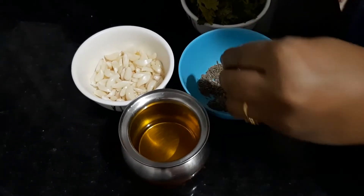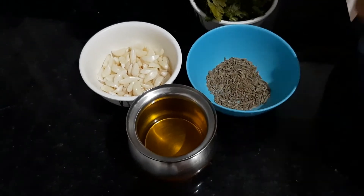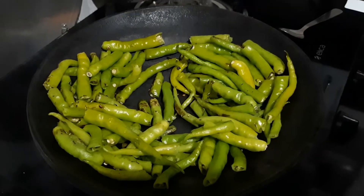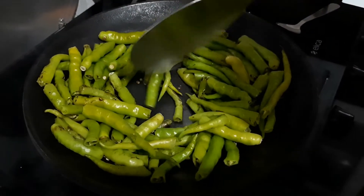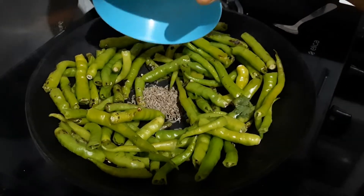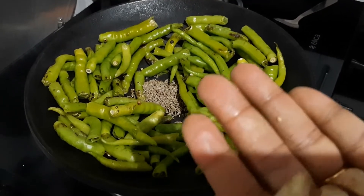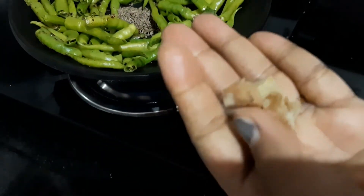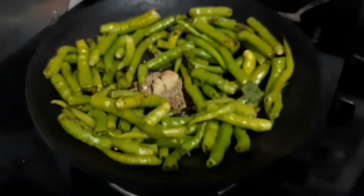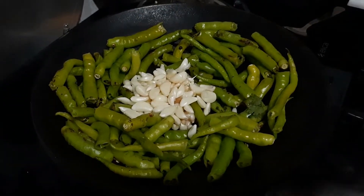We will put 1-2 grams of jira, then we will put a little bit of salt and fresh coriander. I am going to add some salt in the pan.